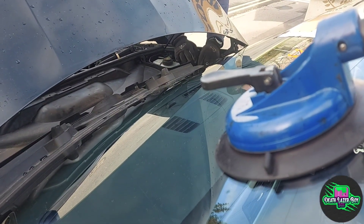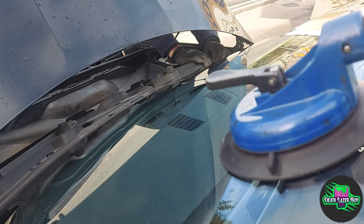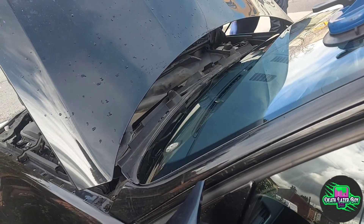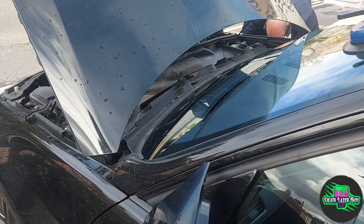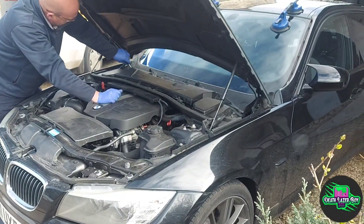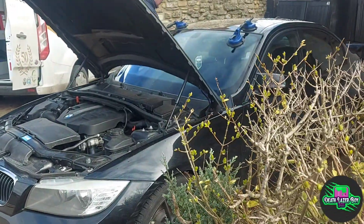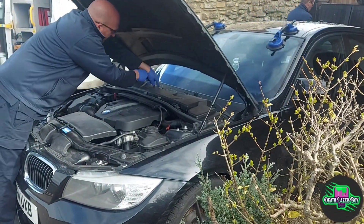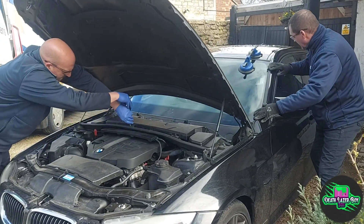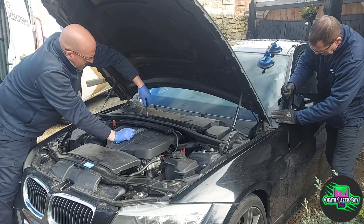Now I'm just putting the trim back and refitting all the window wipers. Putting the pollen filter, or cabin filter, back in — we should be ready. Windscreen wipers are going back in. Just tying all the trim down, making sure that pollen filter is nice and tight, and trim on the passenger side.